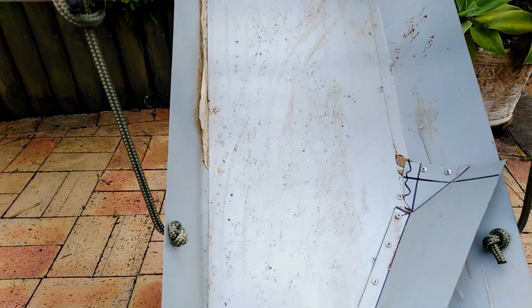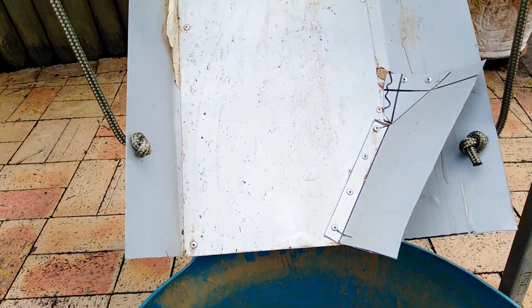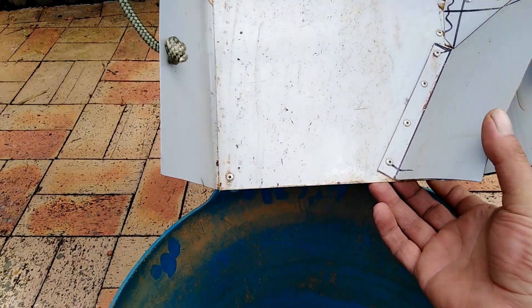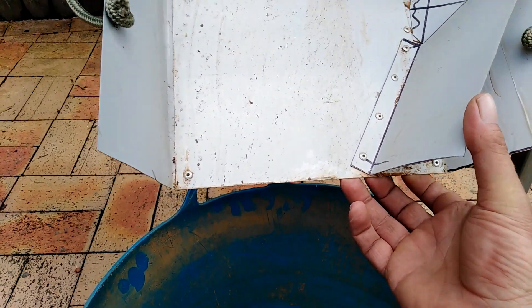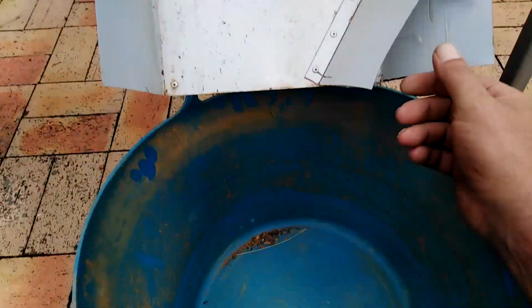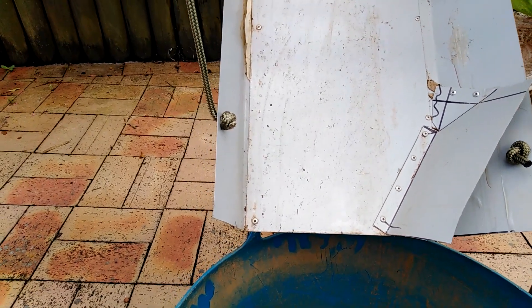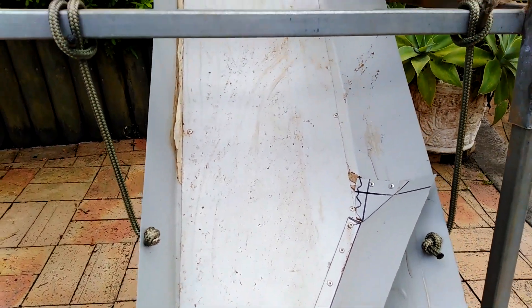The chute is just made out of tin — Colorbond — that I picked up and bent into shape and pop riveted together. I've used rope on it because I use different buckets down here and I can lift it up and down. The stone just drops into the bucket ready to go in the pulsator or through a sieve, depending on the location.